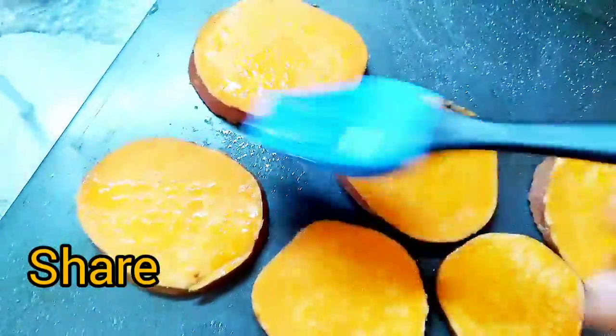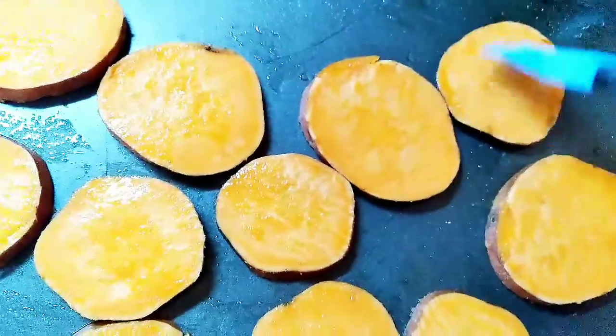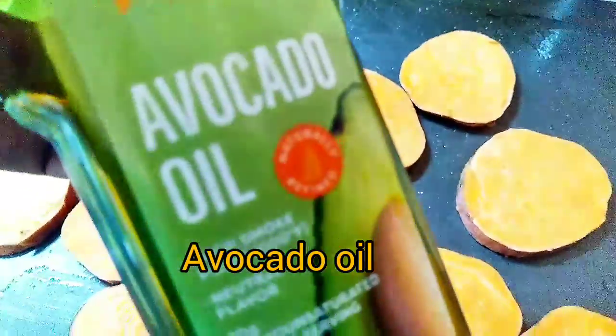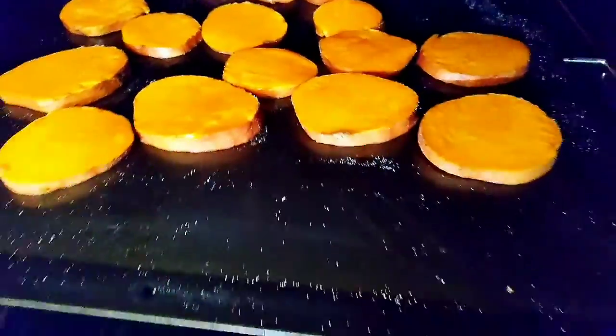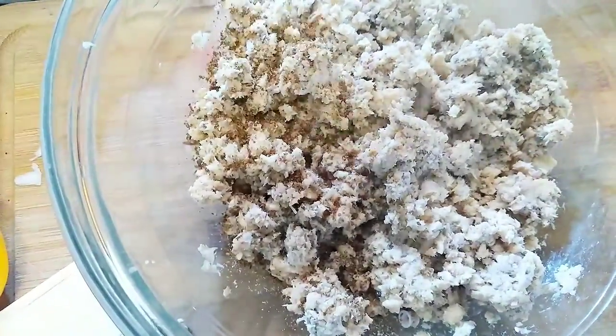I hope you guys are having a great day — morning, evening, night, whenever you see this. Let me show you — there's the avocado — and into the oven. Moving on now to my salmon patties.